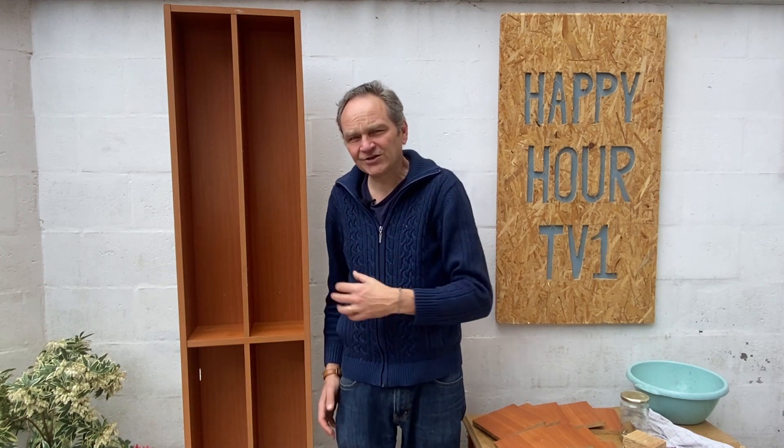That's it my friends, now we have made this very important step of appropriation of street treasures via the cleaning. It happens that I have to move this cupboard and for this I will dismantle it, and this will be the subject of the next video. So see you in a second on Happy Hour TV 1.